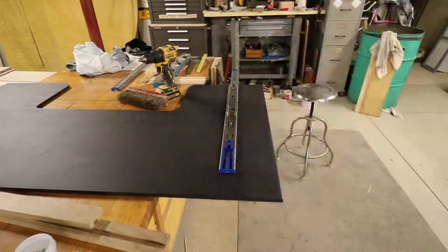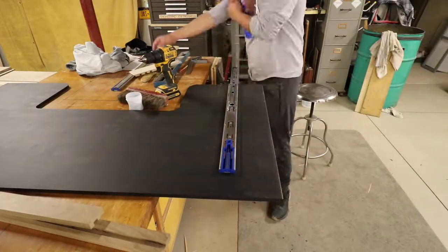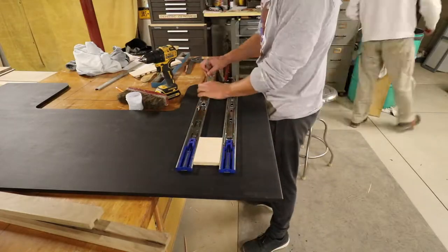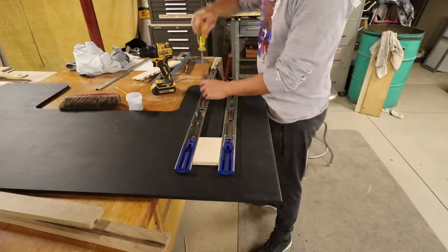Now that the paint is dry, I start setting up the keyboard slides on the lower bigger plywood piece. There will be two on each side, four in total. You have to be very careful to make sure all four drawer slides are parallel or else it will not slide correctly.